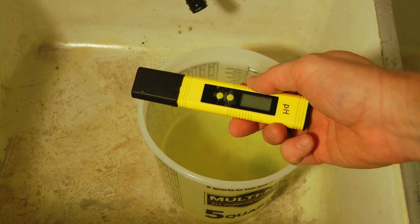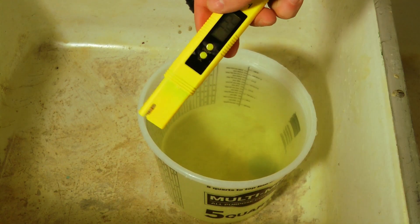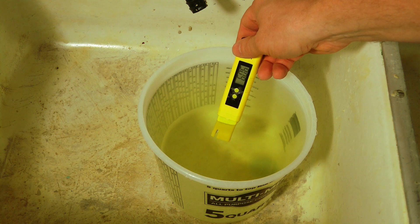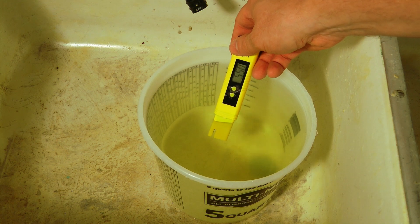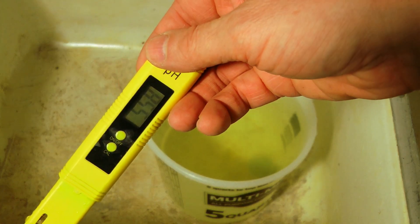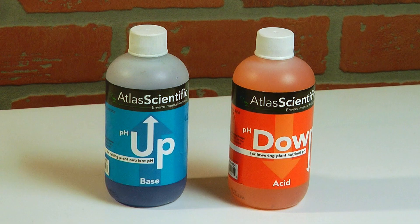There are many ways to measure pH — you can use litmus paper or a pH meter like this one. After you mix your granulated fertilizer, you put your pH meter into the water and in a few seconds it gives you a reading. As you can see on mine, it's 5.6 roughly. So in this case you're going to have to purchase a pH up and pH down set of chemicals — the ones I get are from Atlas Scientific, and I'll have a link in the description.